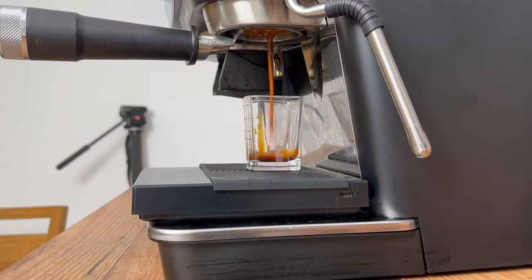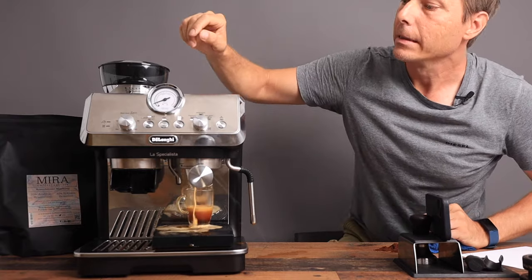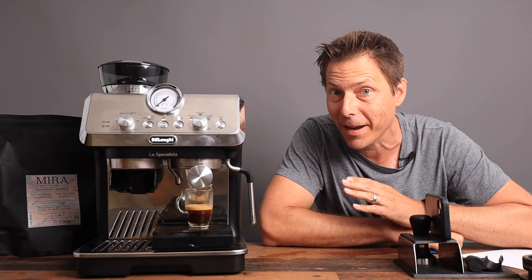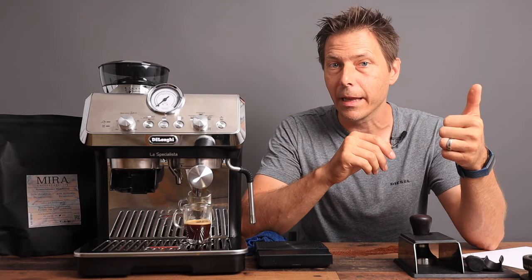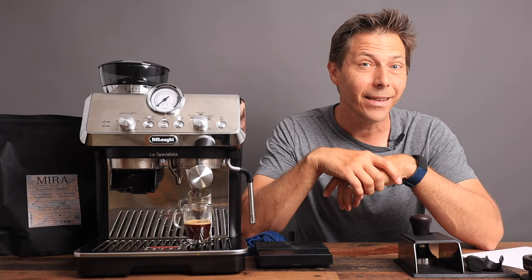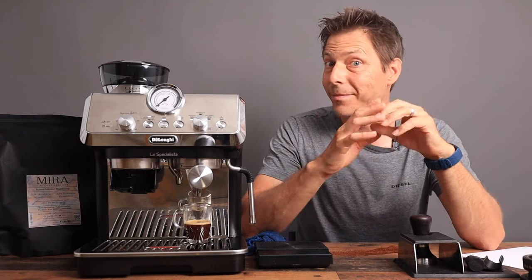Oh no — I made a mess. That goes to show you how important it is to get the right grind. I hope that this video was helpful for you and if so please give it a like. Check out my other videos, and if you like what you see, subscribe to the channel — it's totally free. Until next time, happy coffee drinking and happy espresso drinking. Bye now.